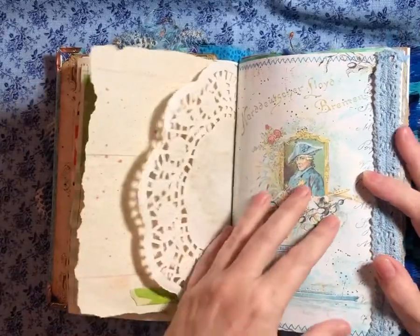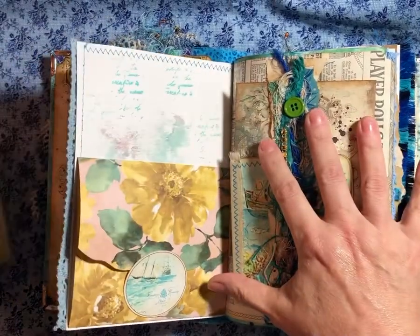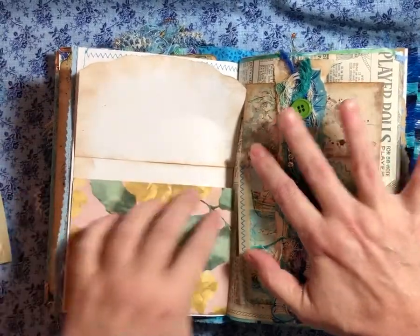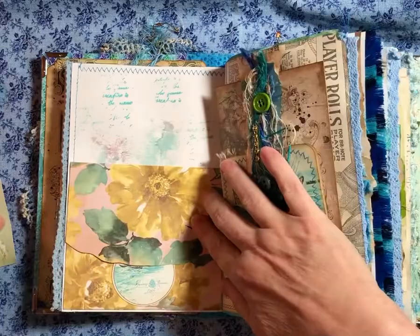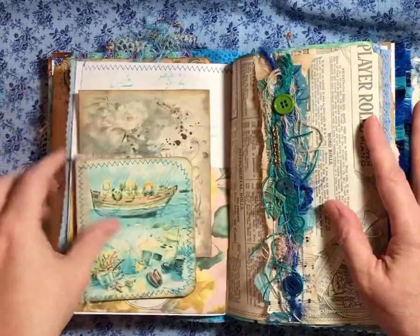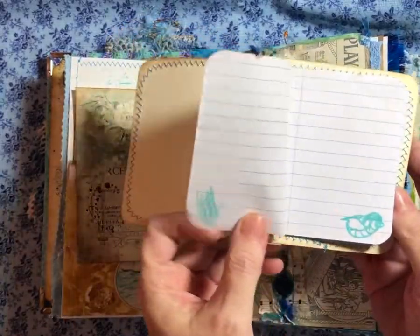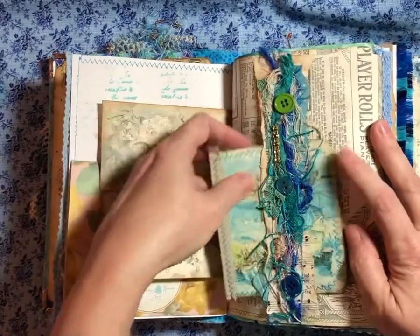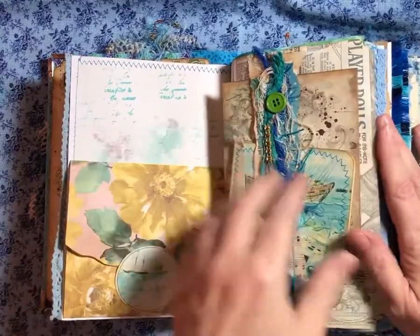Some writing space. Some doilies with some decoupage napkin on it. Some more of the pretty paper. And it's a tuck spot back there. And I believe this envelope flips out. It took me all week to make this. And it is so full — maybe I should have made three signatures, I just got carried away. Here's a belly band. And here's a little journal I made. I've got some papers and some stamping. Cute little images I found on Pinterest. And this was one of Antique Papery's digitals that I used as a journaling card.